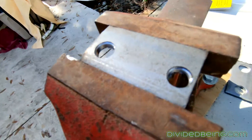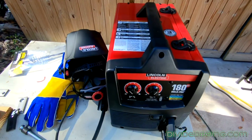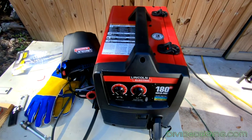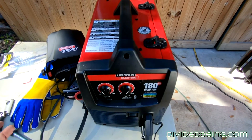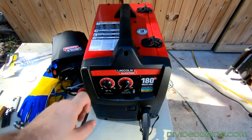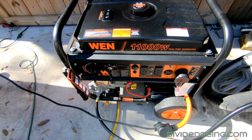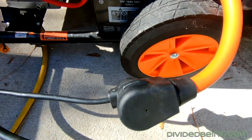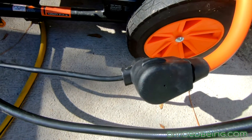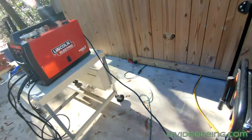I don't have power run yet for a 50 amp outlet. This welder only draws 20 amps — it's 180 amp output but only draws 20 amps — so I've got to run it off this generator here. I was going to do this the other day but I had to buy a stupid adapter for $40 to be able to plug the 50 amp plug into this type of 50 amp plug.